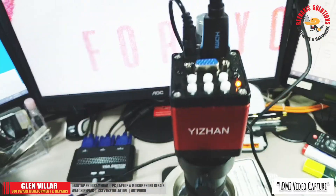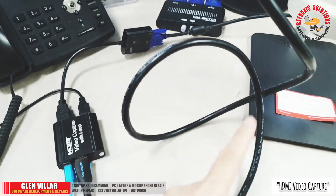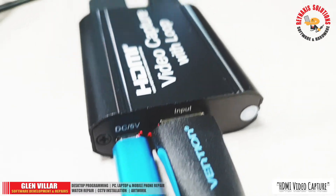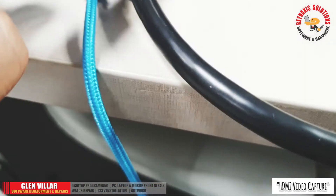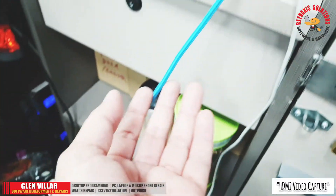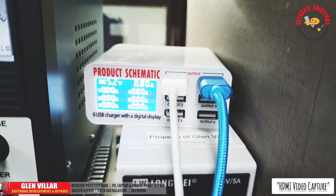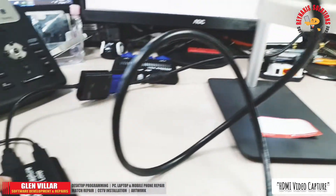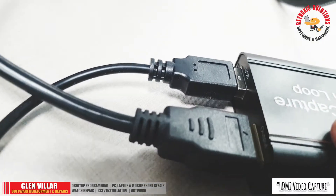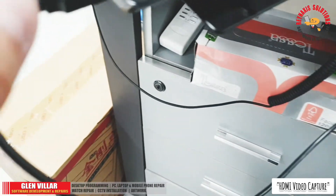This is my Yezen microscope, and it's connected directly to the video capture card using this HDMI cable, connecting to the HDMI input of the HDMI video capture card with loop out. The 5-volt connector supplying power to this video capture card is connected to the 5-volt DC port, and the other end is connected to my power supply. The video capture card is connected to my laptop using the USB cable, the other end of which is connected directly to my laptop's USB port.